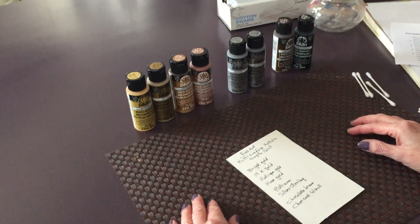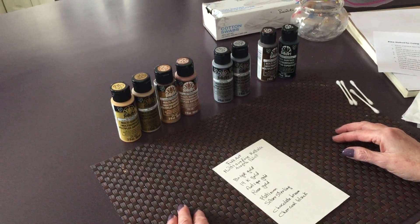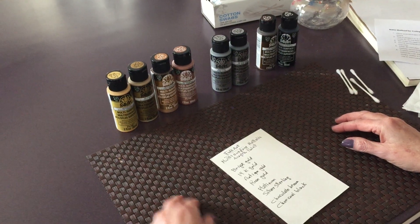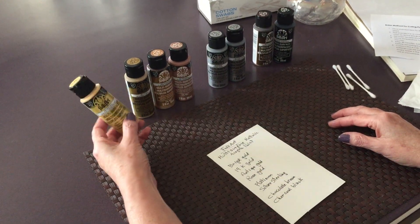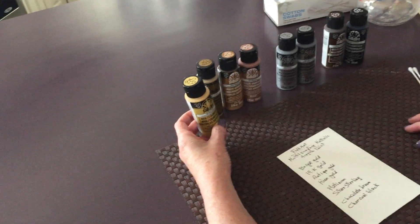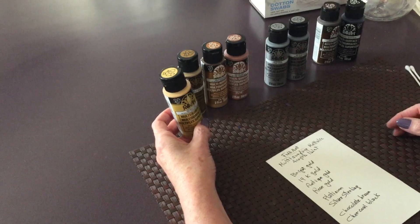Hello my friends and welcome to Paulina Art. Today I'm going to be doing a product review and I'm going to be reviewing the Folk Art Multi Surface Metallic Acrylic Paint. This is not a sponsored video. I bought all these paints myself.